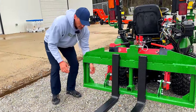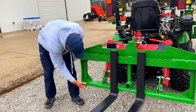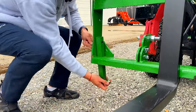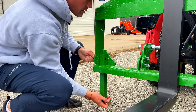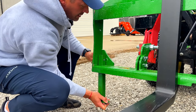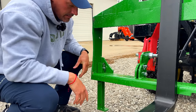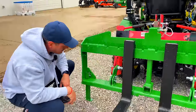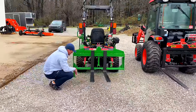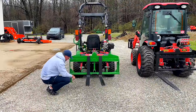We included parking stands so you just lower it down. If you're going to use it on your three-point, you can put a parking stand down on either side and it raises everything up so you can get your quick hitch underneath there. It's probably overkill but we had the space so we made them long to make it easier.